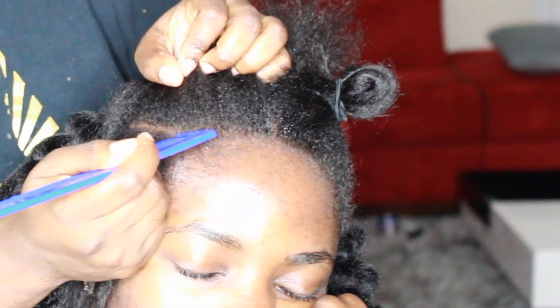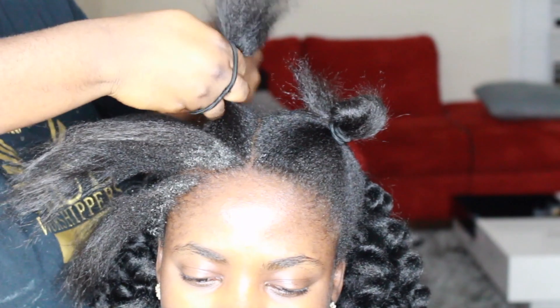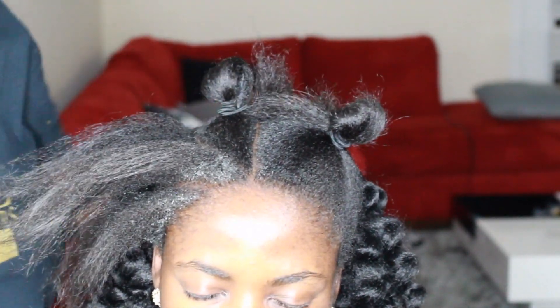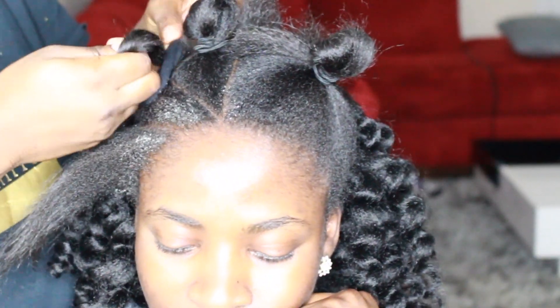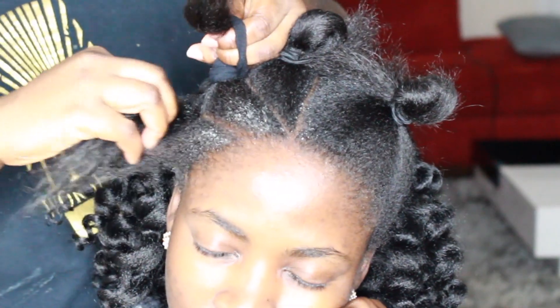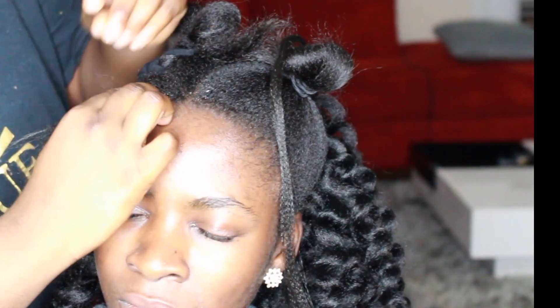Look at my elbow — anyways, we're not going to talk about it. We're just going to move on to the cornrows. I don't know why my elbows look that ashy; I think it's because I was cleaning prior to doing her hair. This is my friend, by the way, so I didn't have to be all professional. And that's why I'm also showing her face — because she doesn't mind and she's my friend.